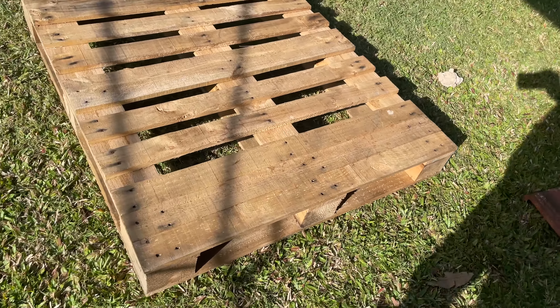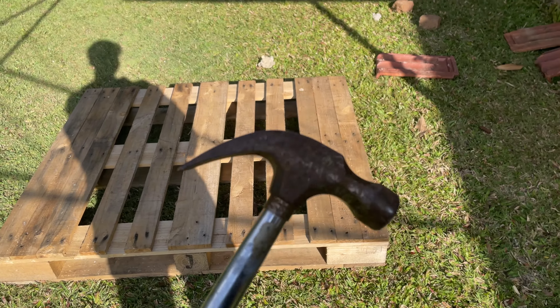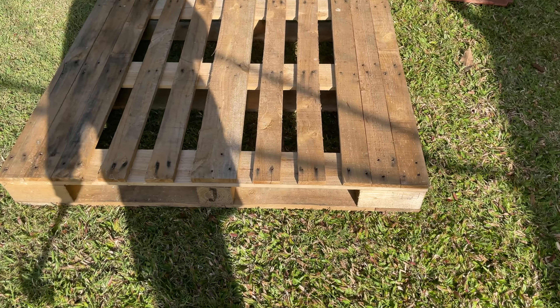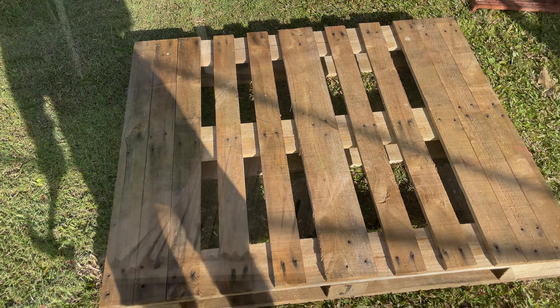Today in this YouTube video I'll show you how to turn a free wooden pallet into an awesome rock crawler obstacle that you'll have heaps of fun on, and it's super simple to build.